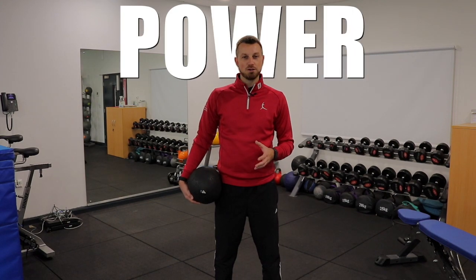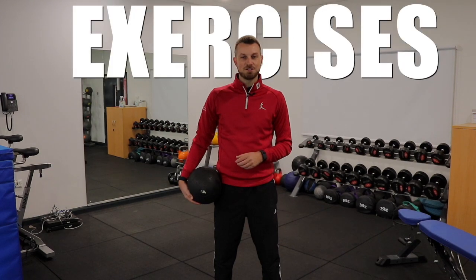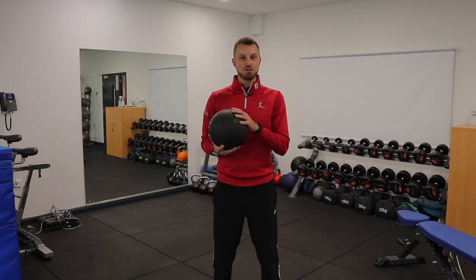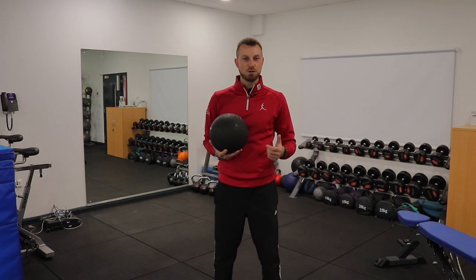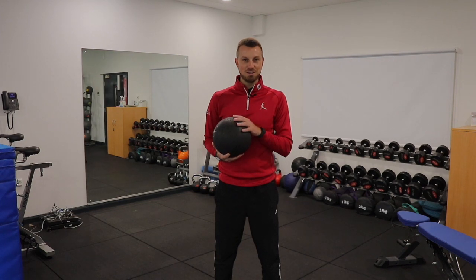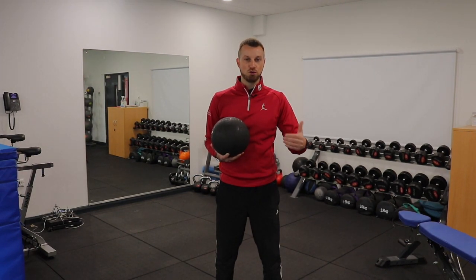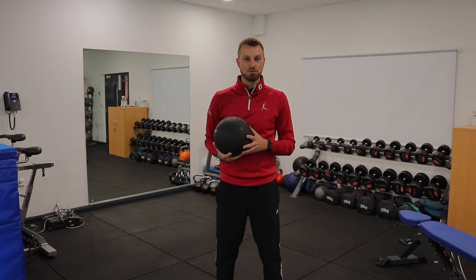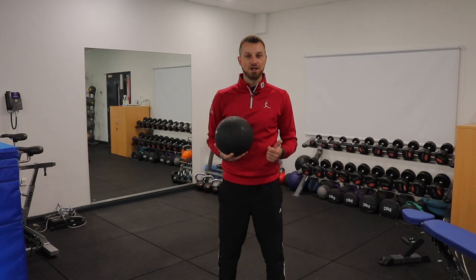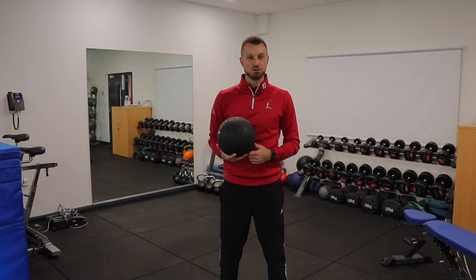Are you the type of golfer who needs more power to swing the club faster and hit the ball further? Here are three key exercises you must be doing in your training program. We're going to use a medicine ball or slam ball with some throwing exercises, also referred to as ballistic exercises. These are key to improving power and speed in your golf swing because we have to accelerate all the way through to release, and there's more transfer over which can help with your sequencing and hit the ball further.